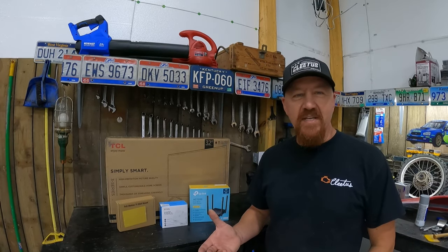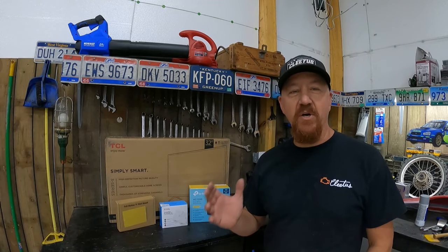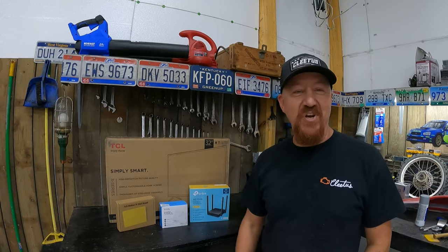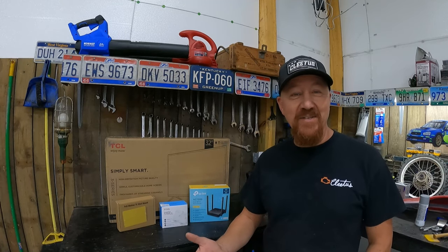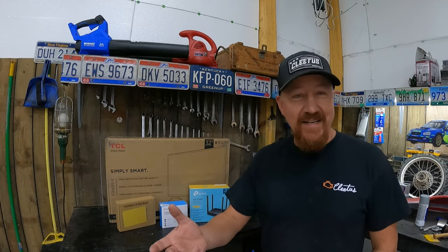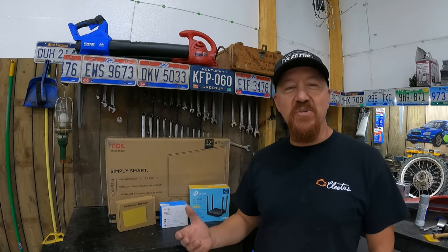YouTube is a big part of our life, not just because we have a channel and create content, but because we use YouTube to help us accomplish all of our DIY projects. It's our Chilton's manual or our Haynes manual when we're working on a motor or a car, trying to diagnose problems. Everything we do, we go straight to YouTube to find the answer.